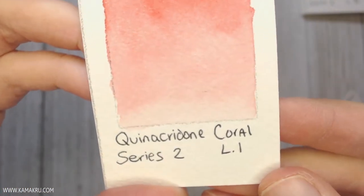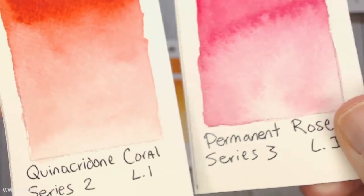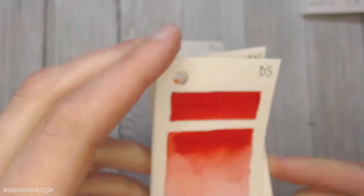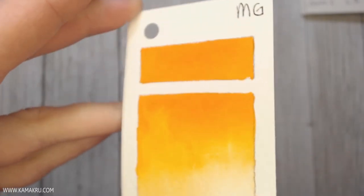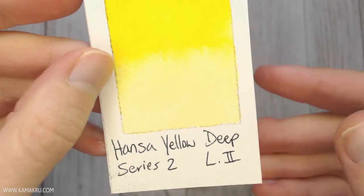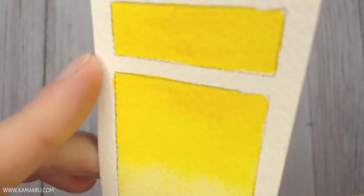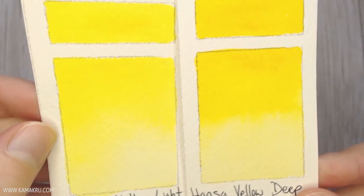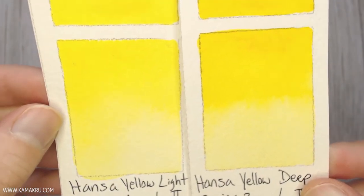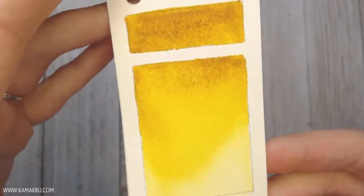Quinacridone Coral is a lighter red on the orange side — I have this one in my palette because I like to mix it with yellow to make a sunset orange color. I also have Iso Orange, which was recommended to me to start with. I use it a little bit, but I kind of prefer to mix my orange because I don't use it that often. Hansa Yellow Deep is a really good starter color — it's a nice dark yellow but also turns into a nice bright yellow. At the Daniel Smith store I picked up Hansa Yellow Light thinking it would be a lot brighter, and it is very much a bright lemony color. I can see either of these being good.